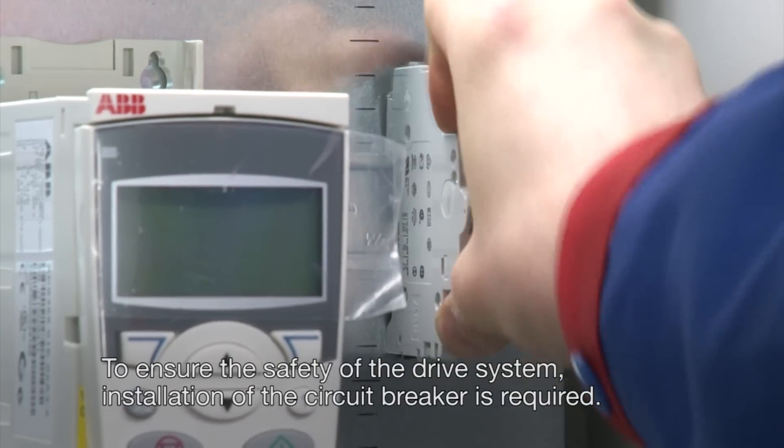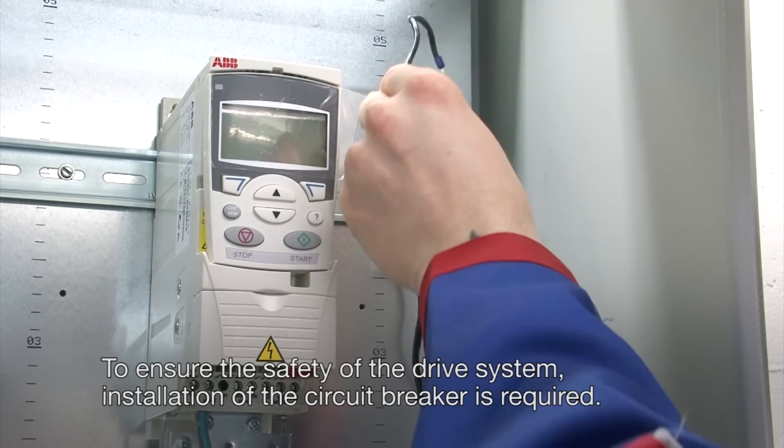To ensure the safety of the drive system, installation of the circuit breaker is required.